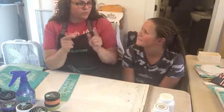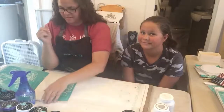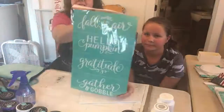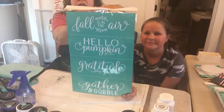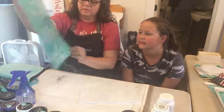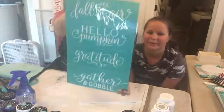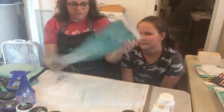So we're going to do two projects tonight. The first one, we're finally going to get around to this Autumn Sayings. Isn't this the cutest? The top one says fall is in the air, the next one says hello pumpkins, then gratitude, and then gather and gobble at the bottom. Fall is coming.